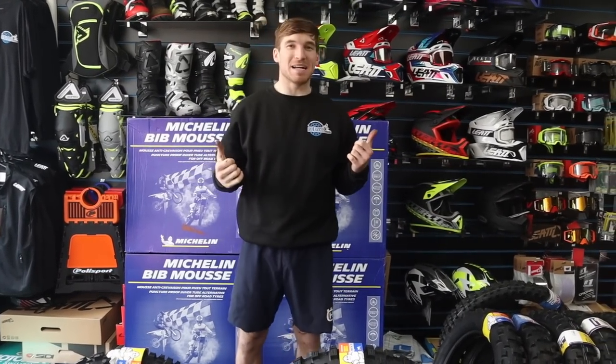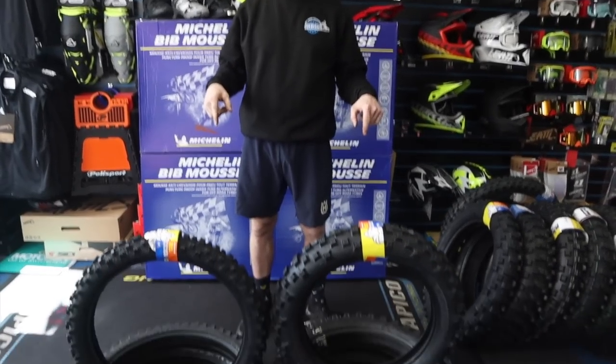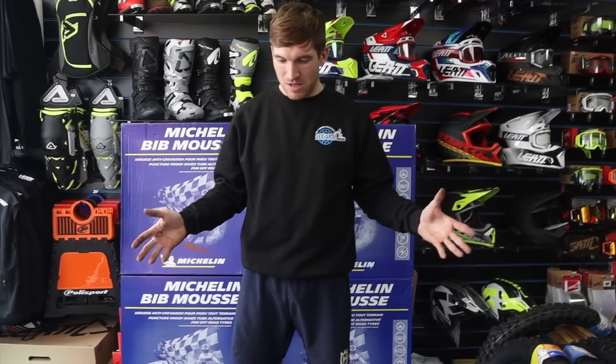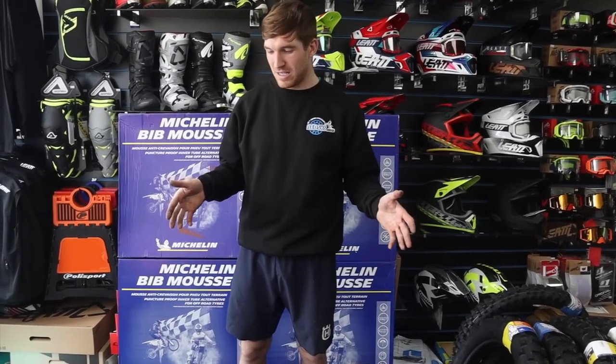Welcome back to the channel. We're here in Betsy's Bikes, the number one motocross shop. We're doing a tire review today — it seems you all loved the boot review, which turned out Siddy's being the best. We can't go on a bike yet because we've got no immune system, so we're getting better.